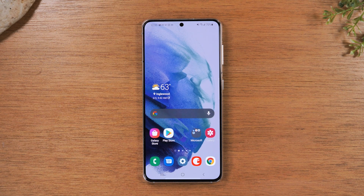Today, we're going to walk you through how to take a screenshot on the Samsung Galaxy S21, and this will also work for the S21 Plus and the S21 Ultra. So all the different models, this same process will work.